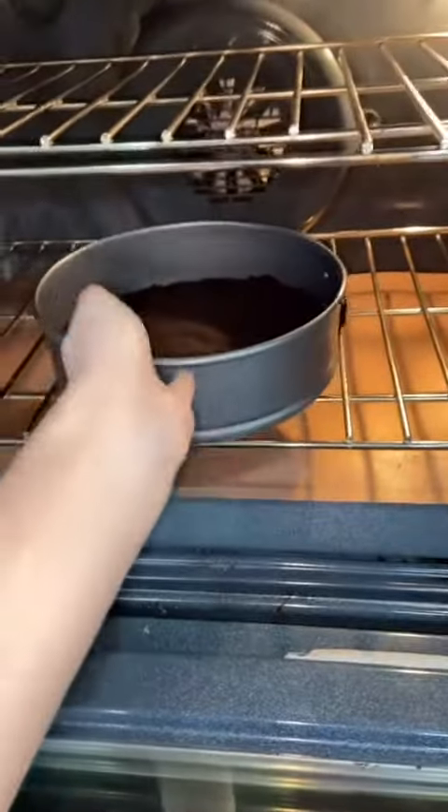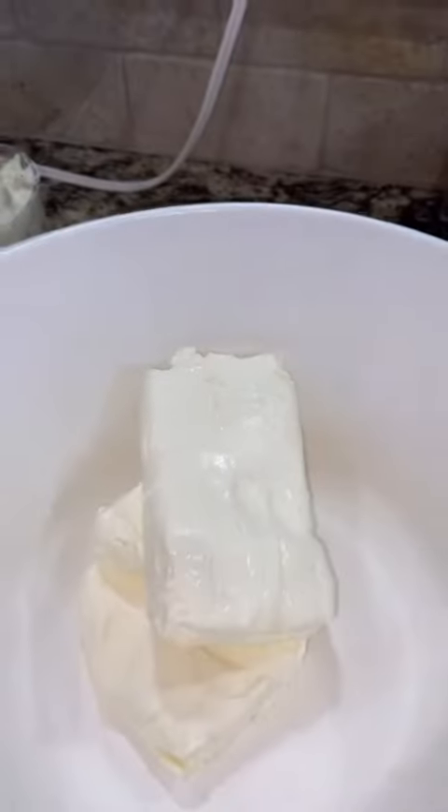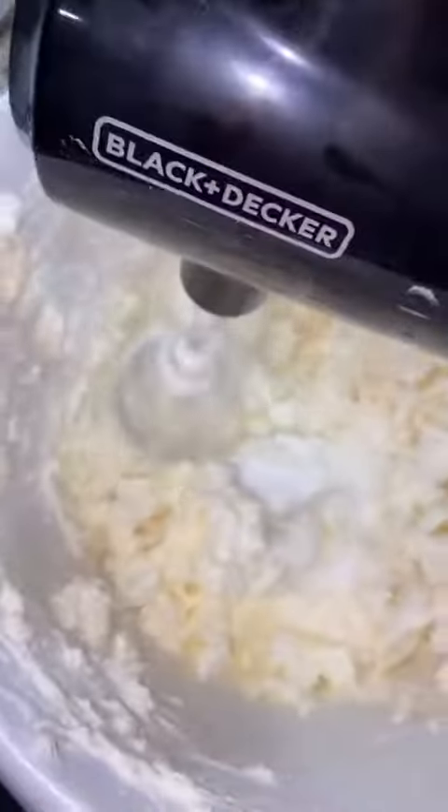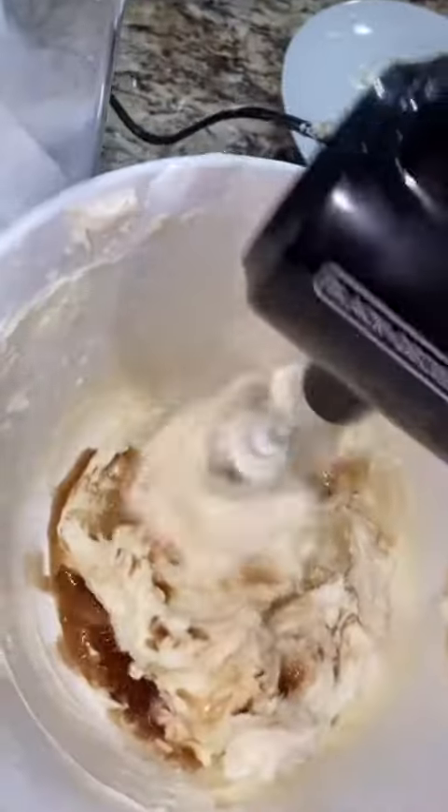I can't bake, so this is going to turn out terrible — it's just going to be a little fun video. That was 16 ounces of cream cheese, and you're going to beat that down. It's going to be softened. You want to sift your sugar — I was too lazy to do that. A cup of sugar, and then a half a teaspoon of salt.